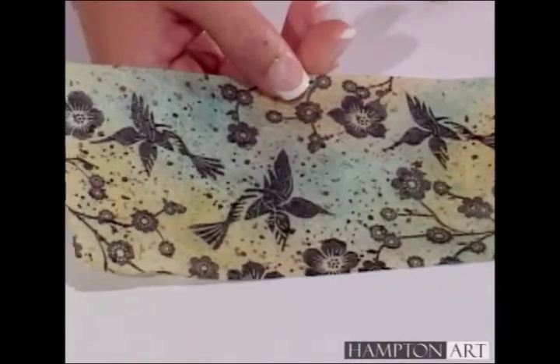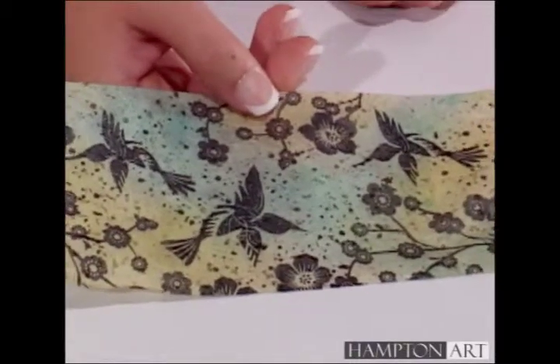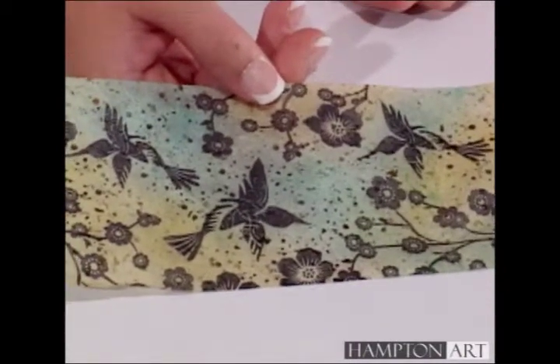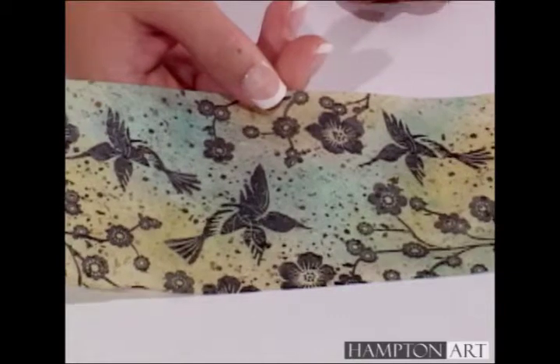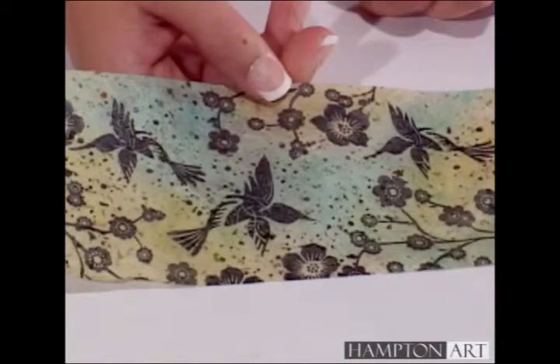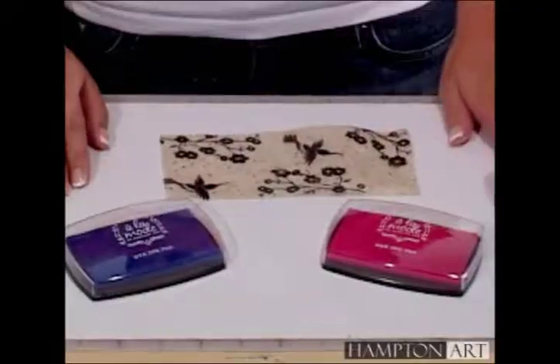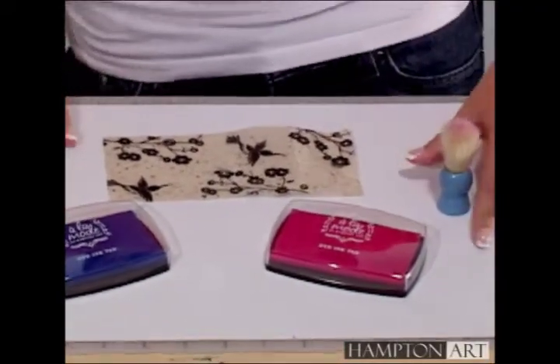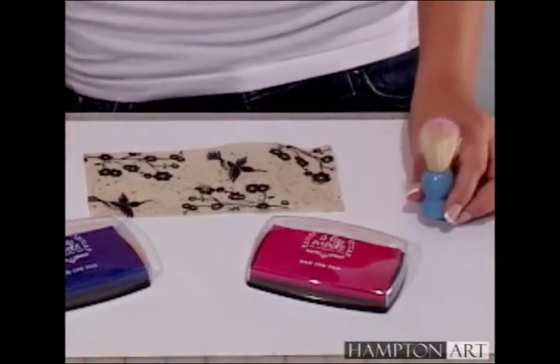To add a little color, you can use a stipple brush to apply chalk or dye ink. Or you could cut up a carwash or kitchen sponge into small pieces and use that — just use a different piece for each color. The effect is the same as a stipple brush, but it can save you money. I'm going to use the Alamo Dye Ink pads in royal blue and pink along with my stipple brush to add some color.